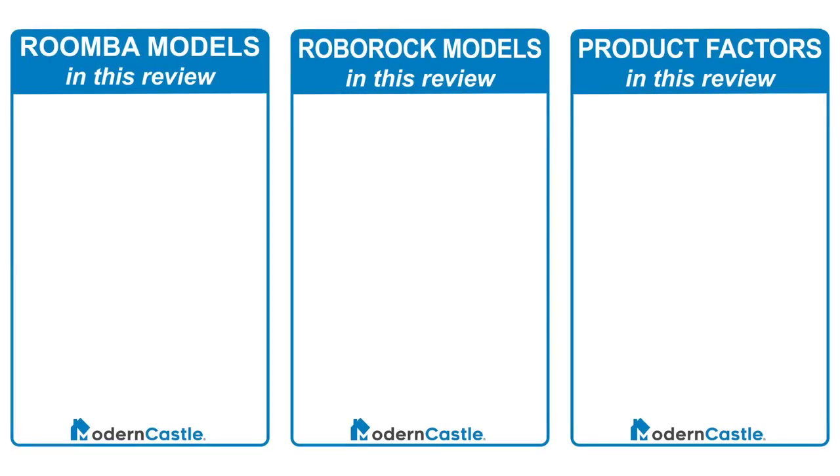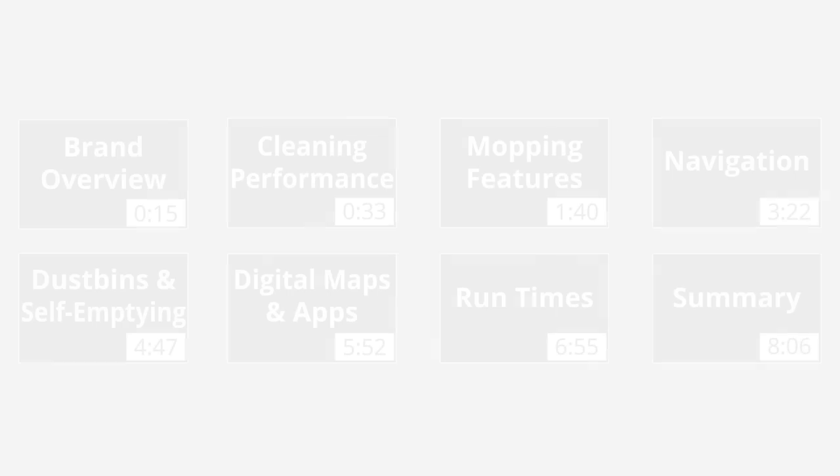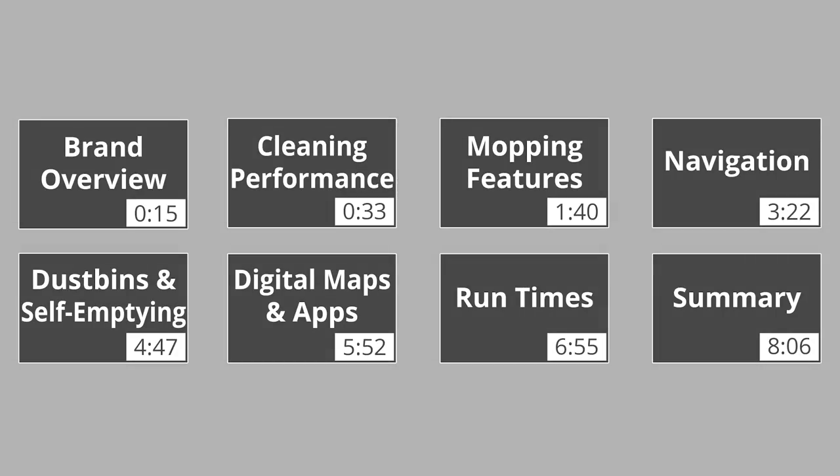For this review, we're breaking down these 18 models by cleaning performance, features, hardware, software, specs, and more. We're going to cover a lot of data in this comparison. You can go to the timecodes on screen or click the link in the description for our contextual comparison, which includes a comprehensive comparative data table.